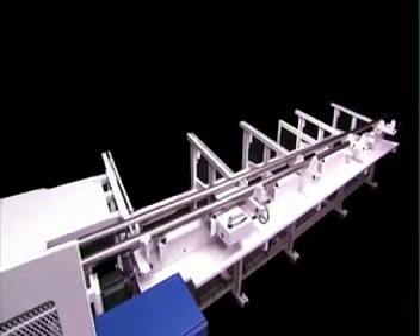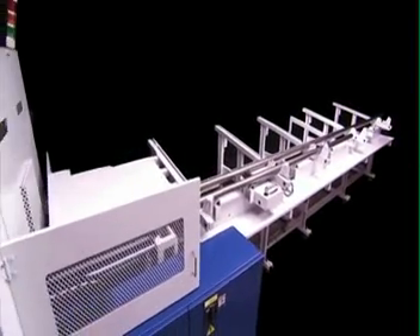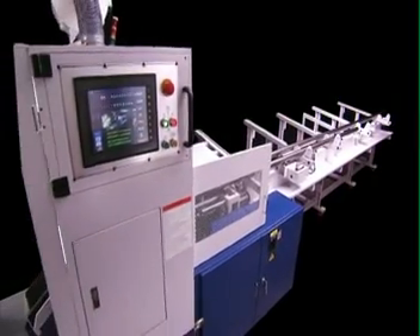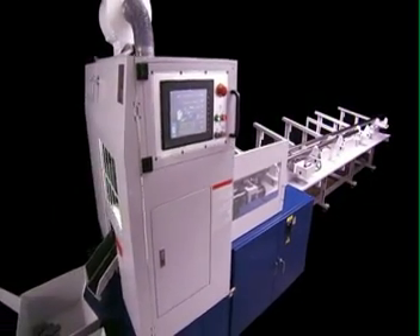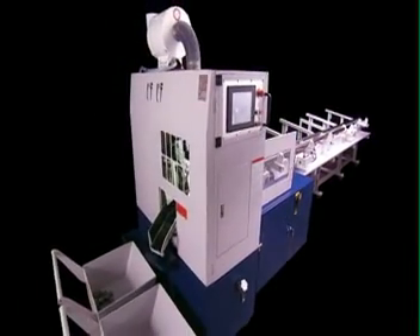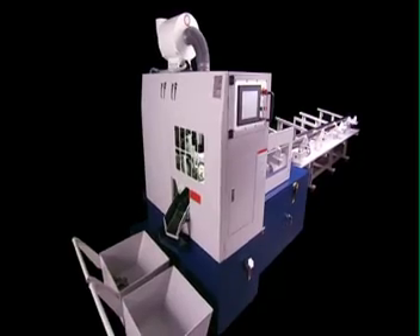With the ease of use of the control system on this machine, continuous work cycles are no issue. Once the line loader is stacked with raw material, you can just leave it to do what it does best, ensuring that your production throughput is always maintained at maximum efficiency.